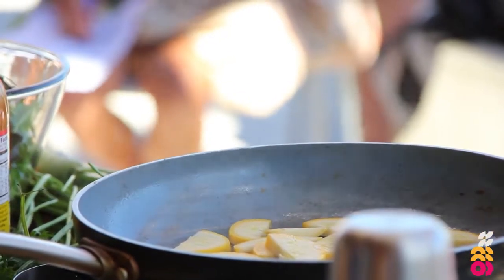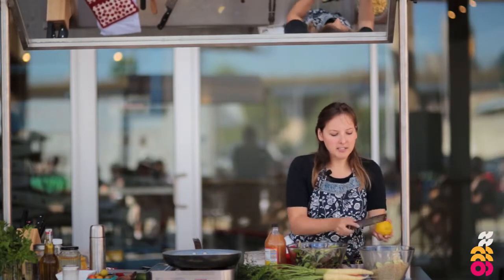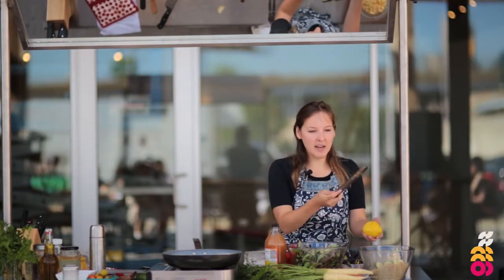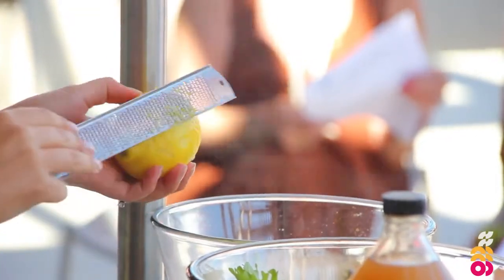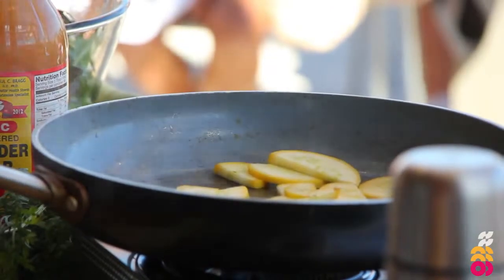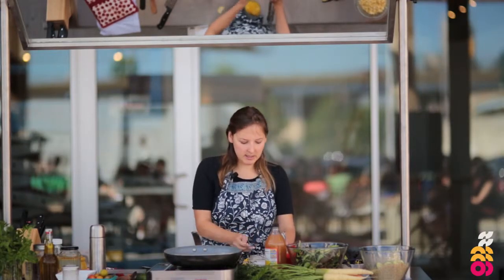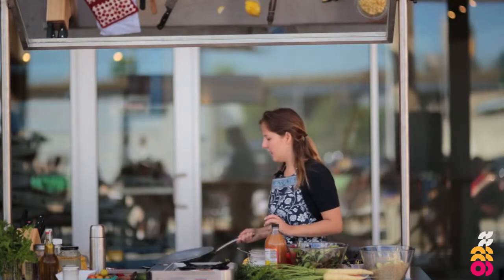For this quinoa salad we want to make it really bright and flavorful, so some lemon zest is always nice. I use this microplane — you want to zest really lightly, just use three fingers and go really light, like my dentist told me to brush my teeth. Lemon zest has a lot of flavor so you don't want to go too crazy. My pan got really hot and the oil started smoking, which isn't ideal — I'll put a little more oil in to cool it down.